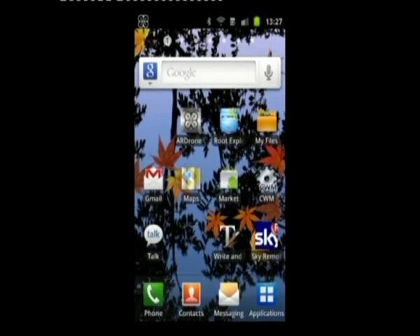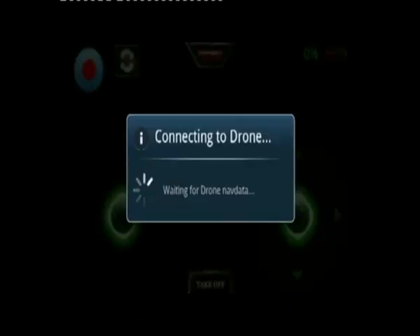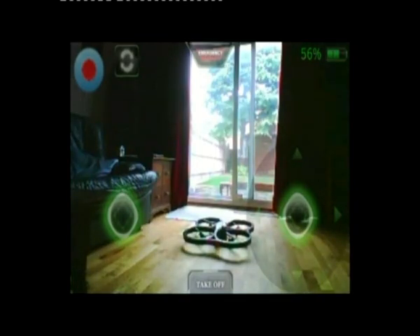I can now launch AR Drone Combat again and click on the Launch AR Drone Flight option. It will take me to the app which is already installed. Connecting to the drone — and there we are, connected.